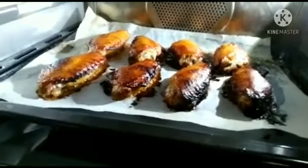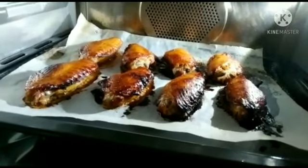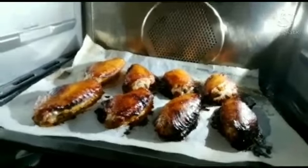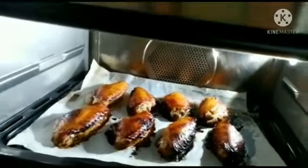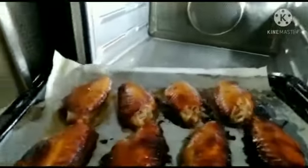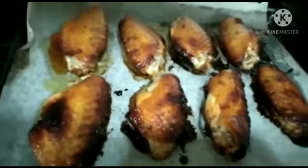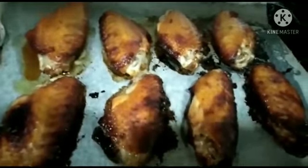Wow, how do you see this guys? So yummy! I just only baked it for 25 minutes. We just wait for a moment before we take it out because it's quite hot. So yummy! Now we need to take this out and let's see our finished product of the chicken wings. Some is already burned but it's okay — it's really quite yummy, this one guys.